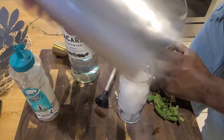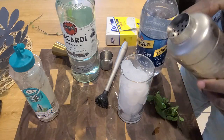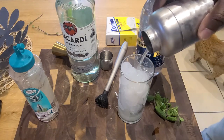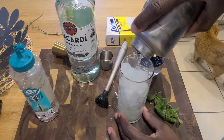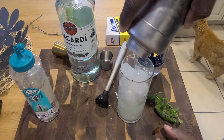You want to just shake it — shake, shake, shake — there we go. Then pour that baby right over. It's okay if you get a few particles of mint in there. Typically this drink is full of a lot of mint, but I don't like particles getting sucked up in my straw, so I strain most of it off.